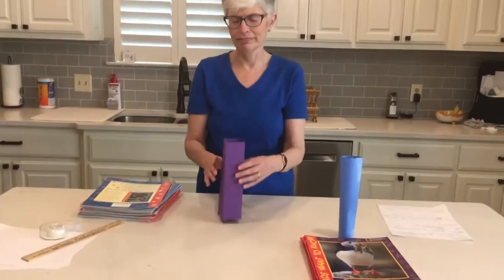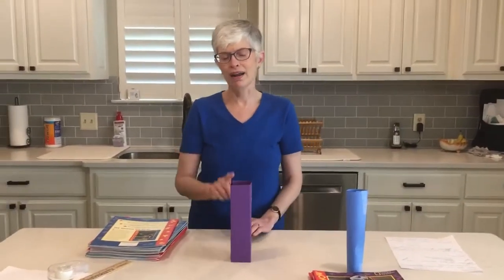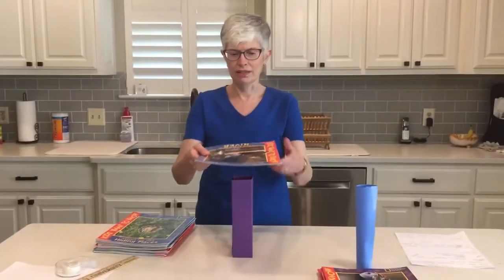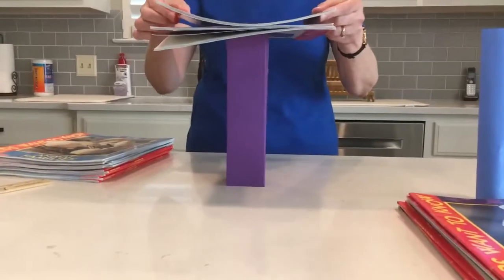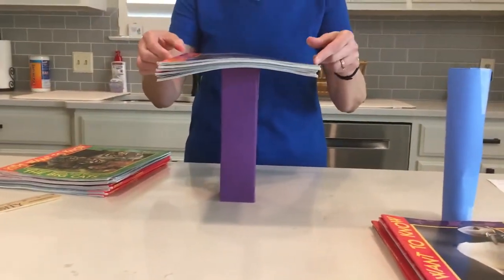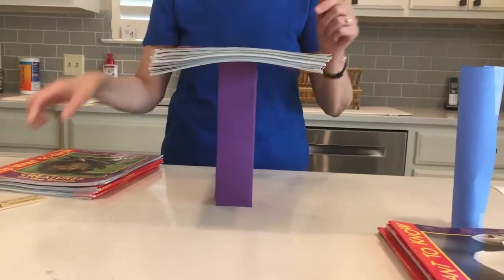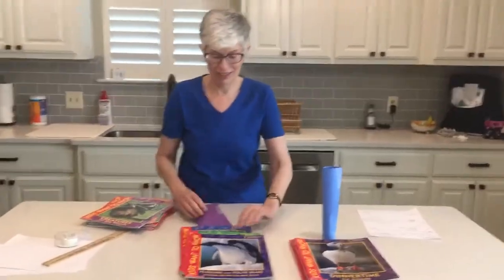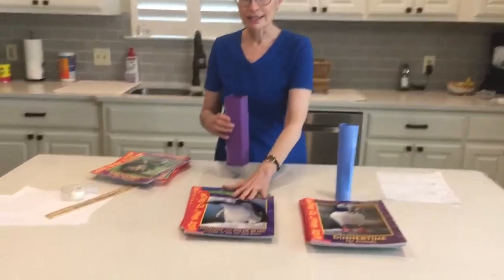Now we're going to try our rectangular one. It looks like it might be a little sturdier. So if I got ten on the cylinder one, I bet I can get fifteen on this rectangular one. What do you all think — fifteen? Let's see. There's one, two, three, four, five, six, seven — I got seven on that before it fell. Pretty neat! So we had ten on our circular column and seven on our rectangular.